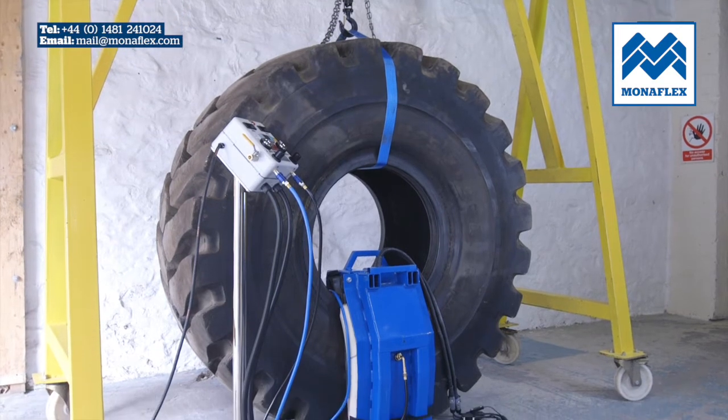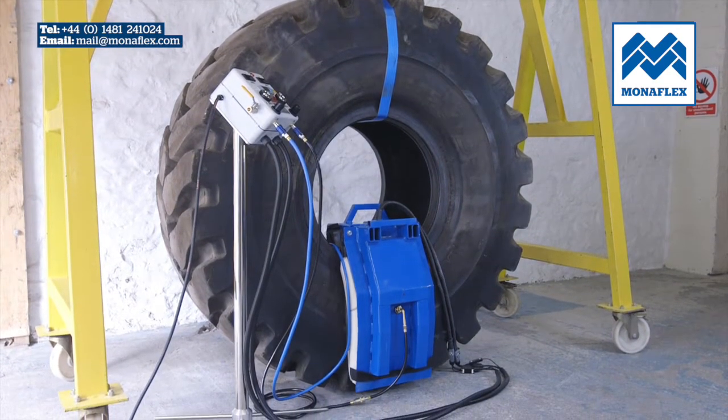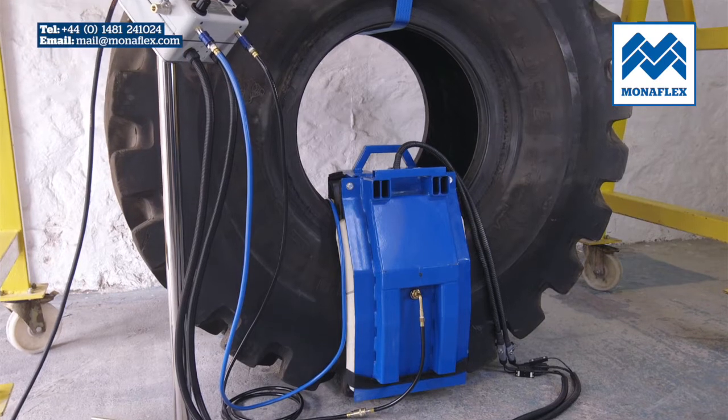Utilising over 40 years experience, the Monoflex system has been developed to be hard-wearing, efficient and as simple to use as possible.